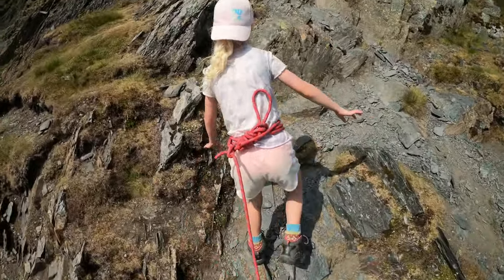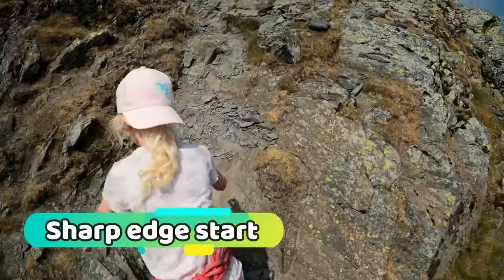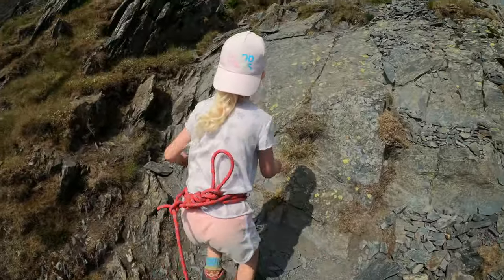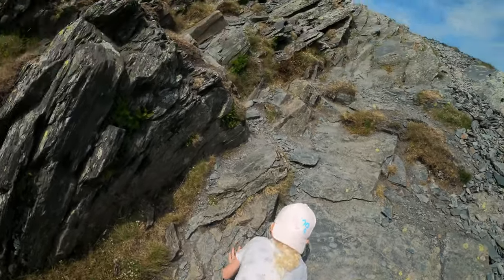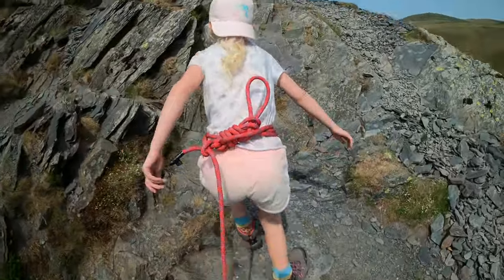Remember what I said about focusing? Keep focused. Starting to get hard now with sharp rocks. If you fall, you'll cut your knees. If you do trip, make sure you land on all fours like Spider-Man. A cat — that's the best way to climb, like a cat. That's how Daddy does it.